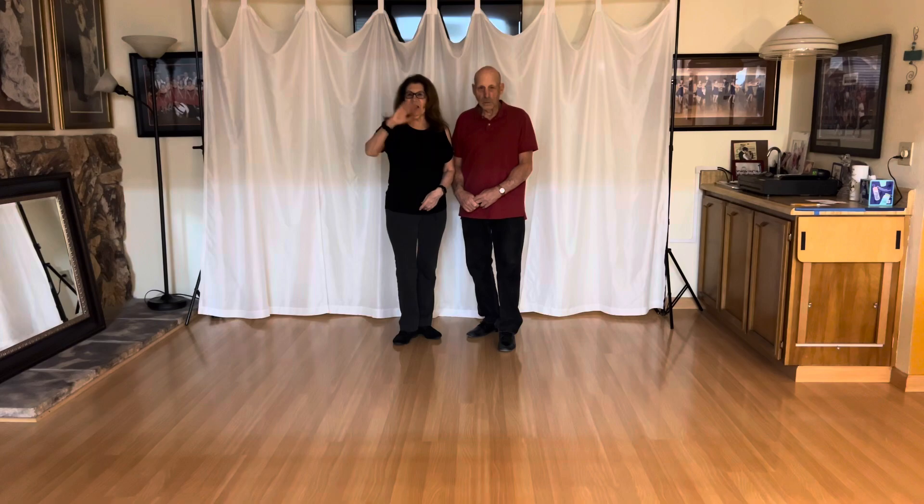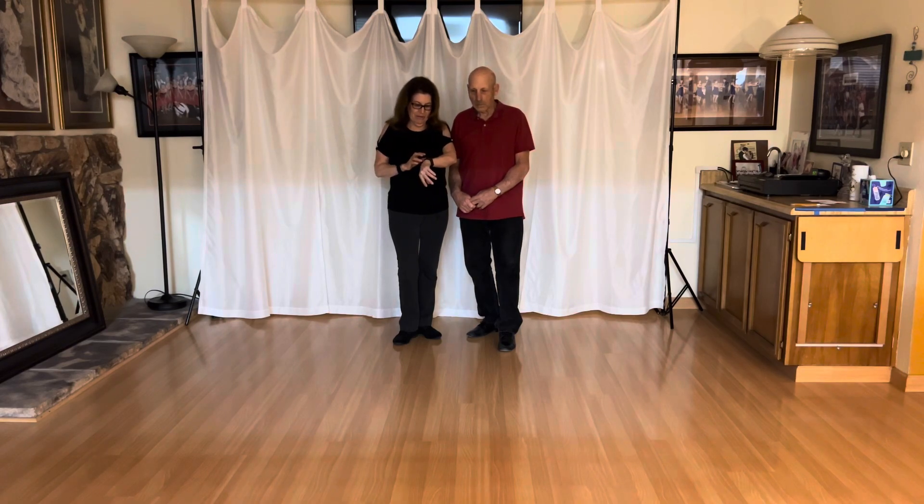Okay, there you go. All right. Thanks for taking our class. See you later. Bye-bye.